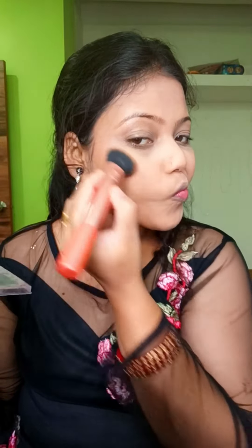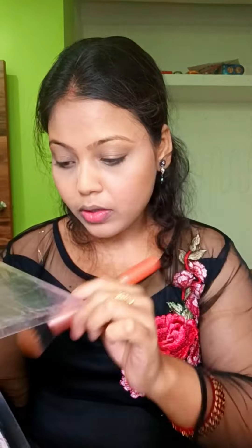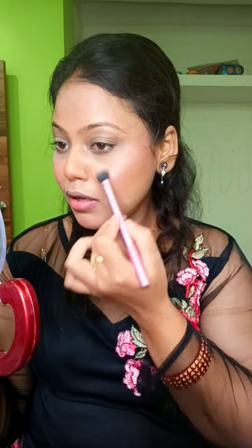I am going to contour using the same brush and palette, including nose contouring. I am also going to apply a pinkish highlighter — I have a very beautiful highlighter — and highlight the highest points of my face.